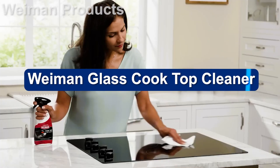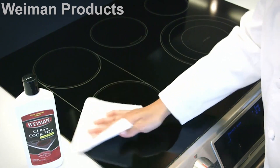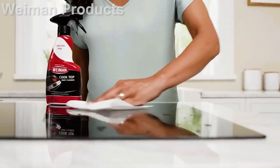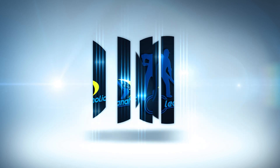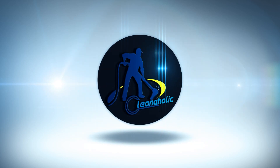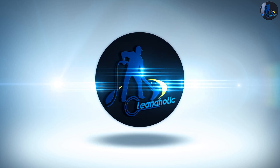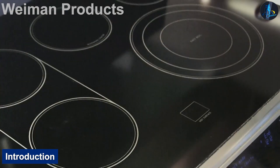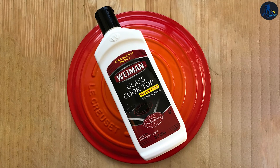We've used Wyman glass cooktop heavy-duty cleaner and polish for several years and have found it to be fairly decent at cleaning the glass stove top of Amana and Whirlpool flat surface electric stoves. Wyman is an effective but non-abrasive liquid cleaner designed to clean glass ceramic cooktops without scratching them.